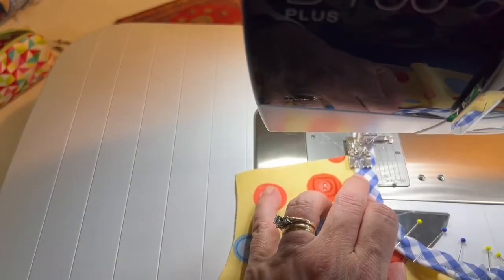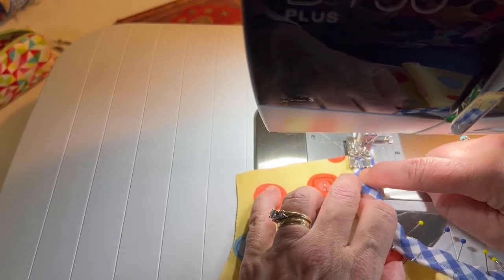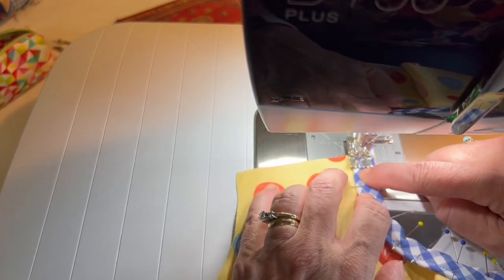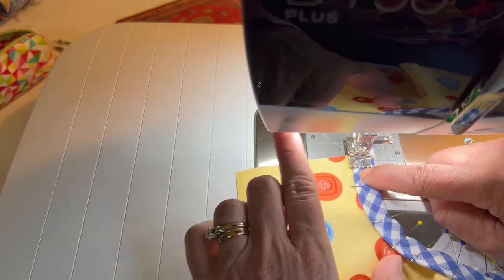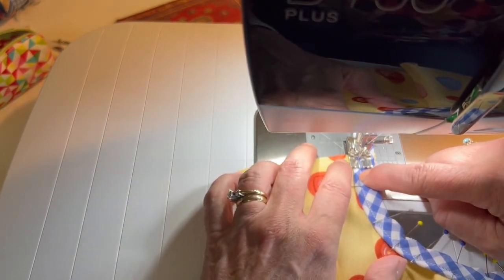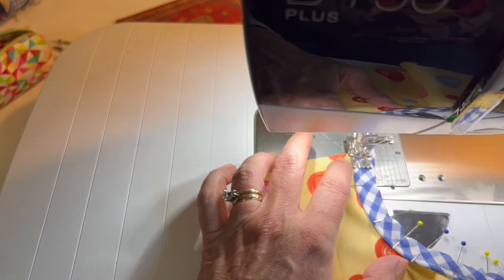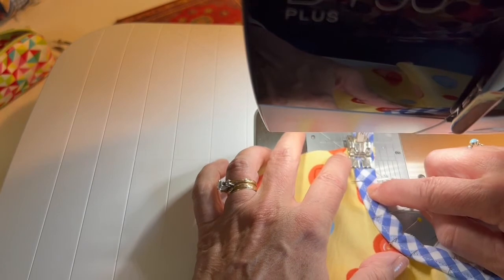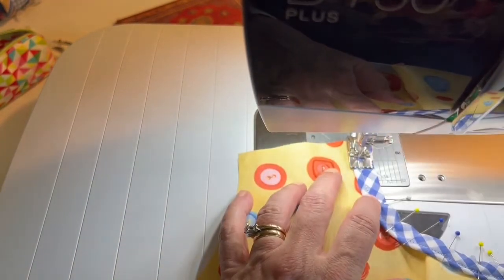I'm back at my machine using that same pin tuck foot, putting it through the little piping groove again. I'm shortening my stitch length to 2.0, and I've shifted my needle position one click to the left so I'm a little bit closer to the piping cord. I should be stitching right inside that previous line of stitching.